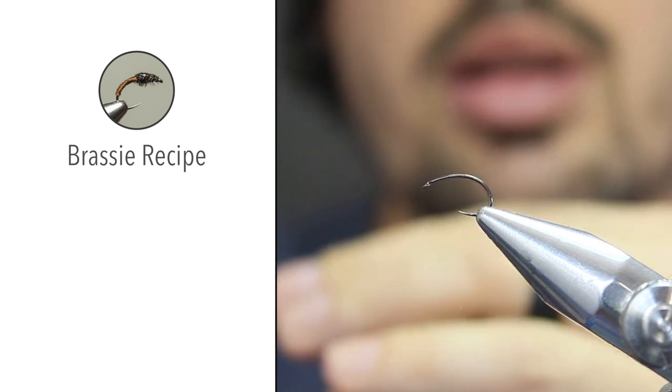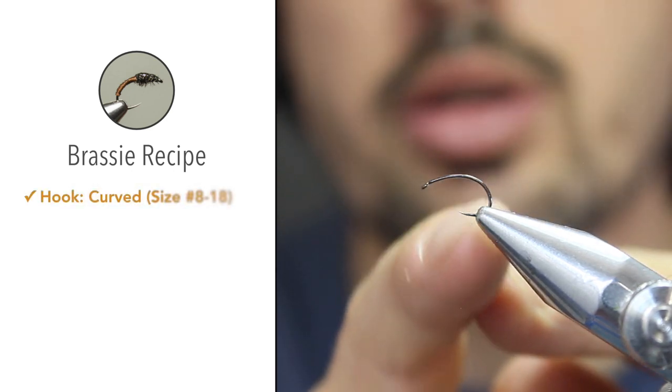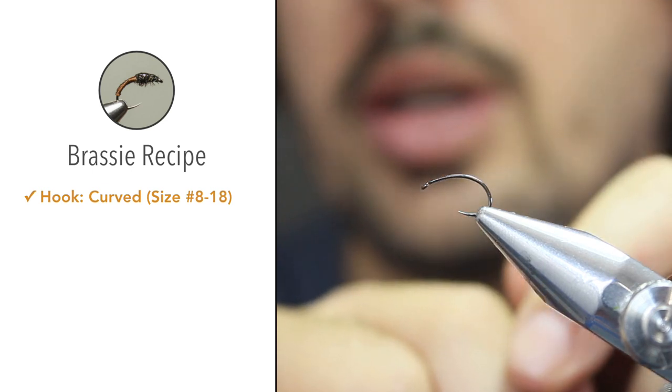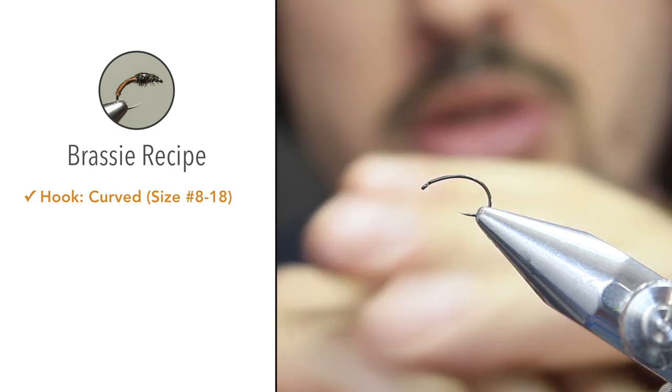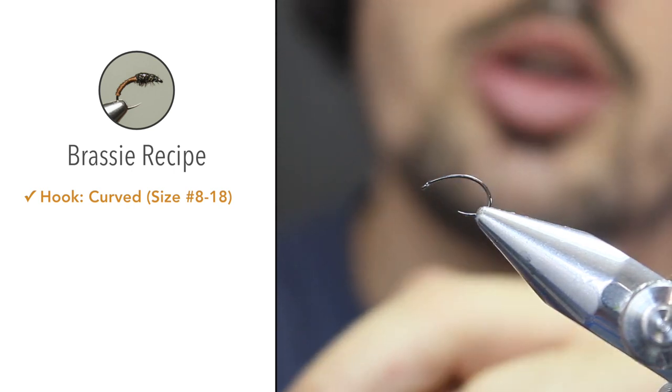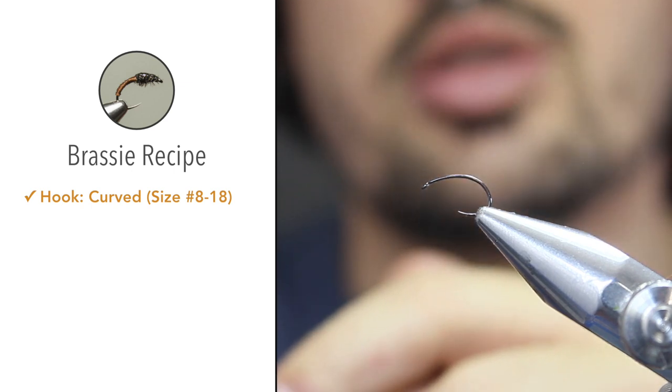Run down through the materials. We're going to use a scud hook. This is a curved shank hook and you can make use of any brand or model, just as long as it's curved like that. You can make use of sizes ranging from size 8 to about 18.